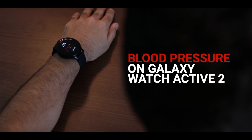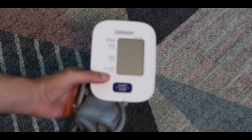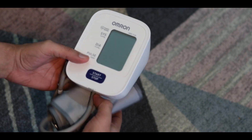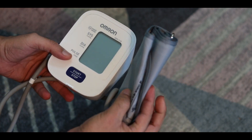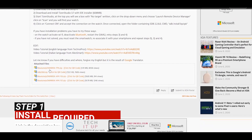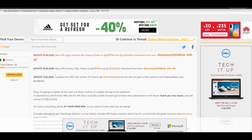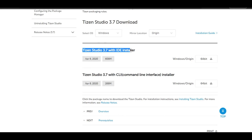The folks at XDA have managed to get blood pressure monitoring working on any Galaxy Watch Active 2, irrespective of where you live. A quick disclaimer: you will need a cuff-based blood pressure monitor for calibration, so make sure you have one before starting this tutorial. Step one: install a bunch of files — I'll leave the links in the description box below. After downloading, extract all the zip files and keep all the files in a common folder for easy navigation.